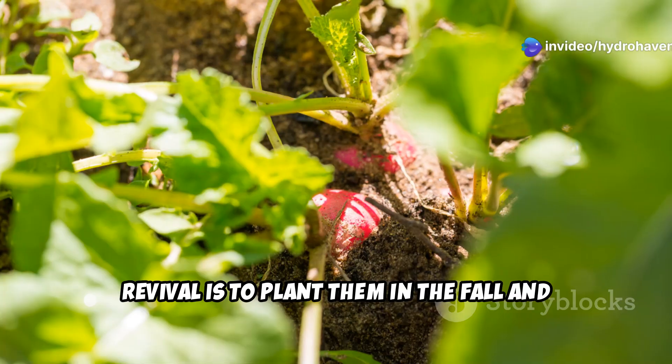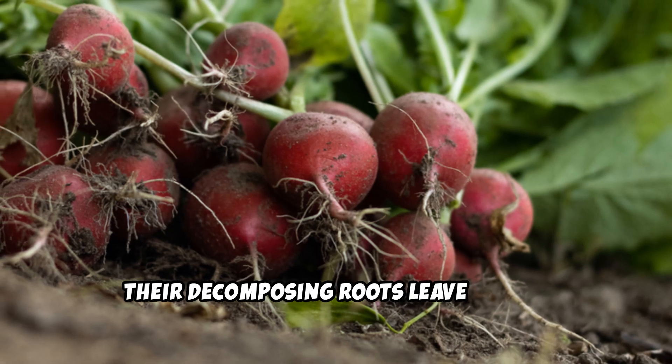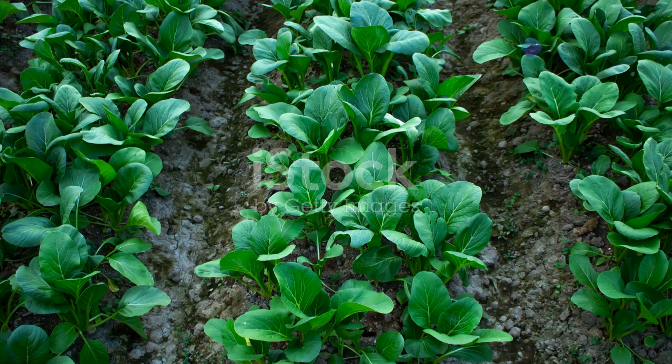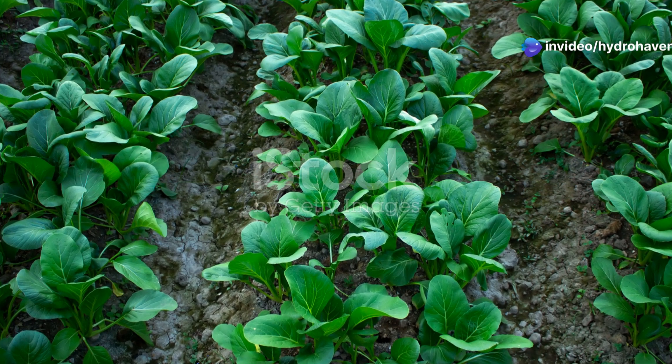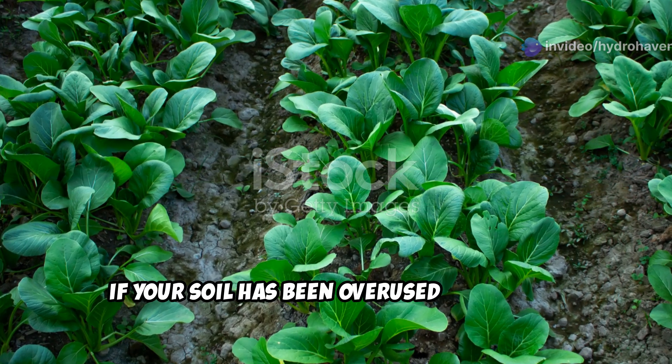Plant radishes in the fall and let them grow over the winter. Once they die back, their decomposing roots leave behind organic matter and loosen the soil naturally. Three: mustard greens, the soil detoxifiers. If your soil has been overused or suffers from persistent pests and diseases, mustard greens can help.